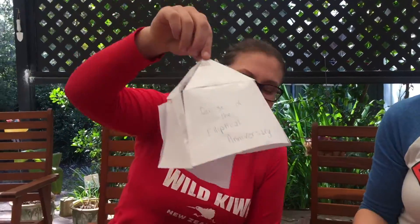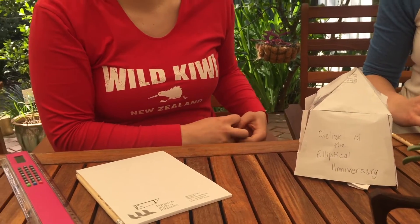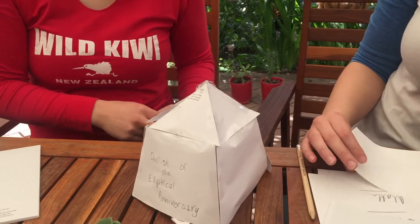Okay. Right, Greta? Yep. That was totally staged. Nice. What is that, Elsie? It's the obelisk of the elliptical anniversary. It's a tent of happiness.